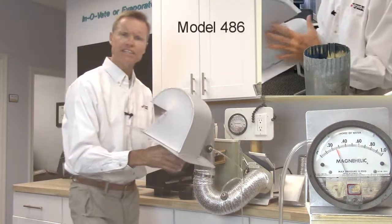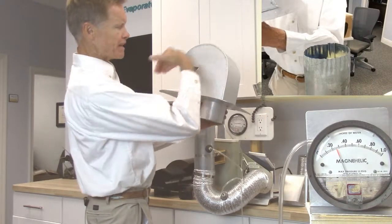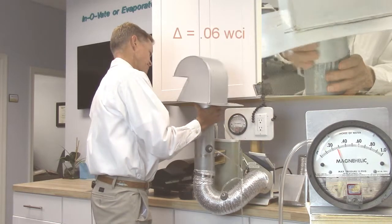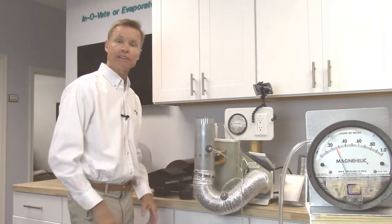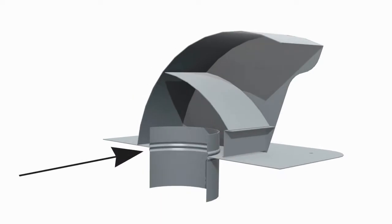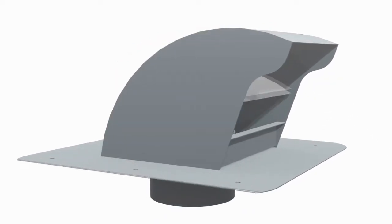This is our model 486 version of the Dryer Jack. This is for a high-profile tile like flat cement tile, and it's also good for high-snowfall regions. The air comes up here making that 180-degree turn — watch how little pressure this vent creates. The amazing efficiency is achieved by the fine-tuned location and length of the collar, the combination of the dome-shaped lid section and damper, and finally the enlarged opening. This design redirects the air with minimal to no friction.